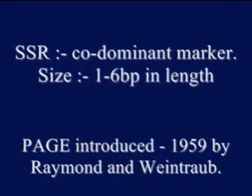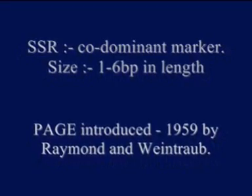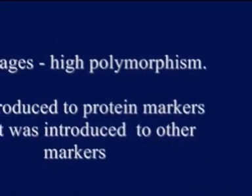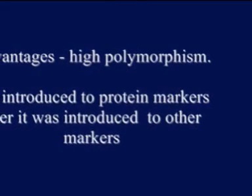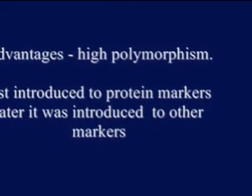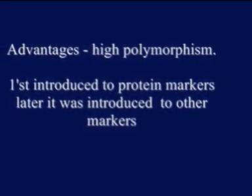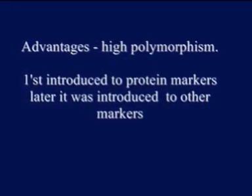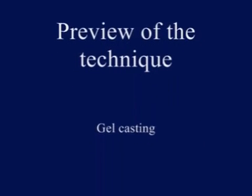According to polyacrylamide gel electrophoresis, it was introduced in 1959 by Raymond and Weintraub. This process has a wide range of advantages — one of them is it shows high polymorphism compared to gel electrophoresis. This process was first introduced for protein markers, and later it was introduced for other macromolecules. The overview of the technique is gel casting, running the gel, and finally the staining process.